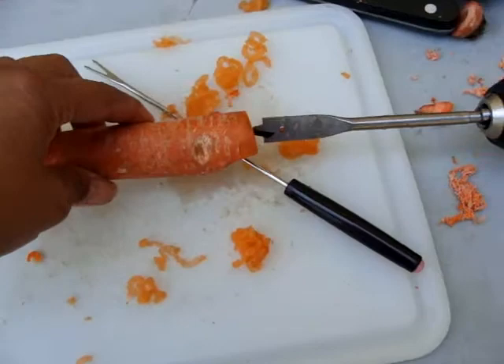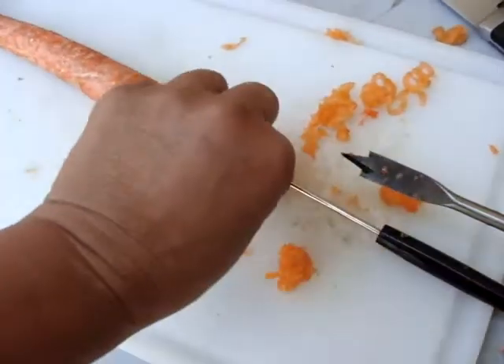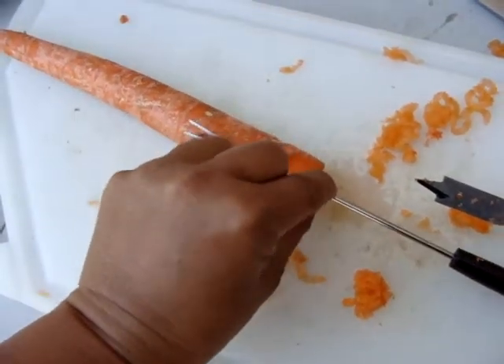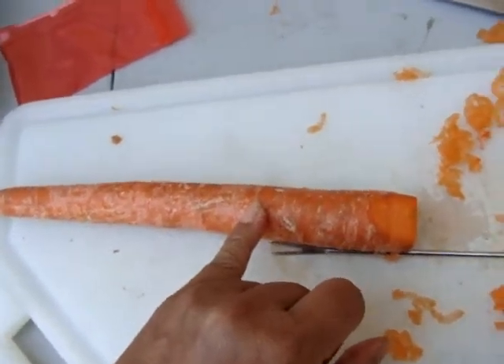Now I'll do even more. If you're wondering how long it is, how deep the hole is — it's this deep. Not very far at all. It only goes up to about here, about a quarter of the way down the carrot.